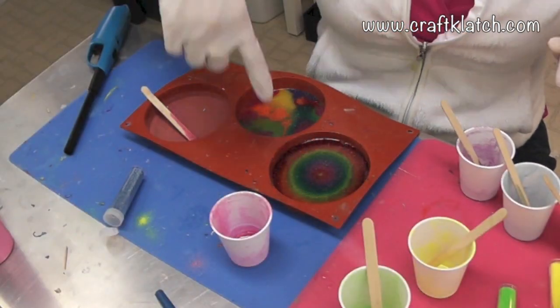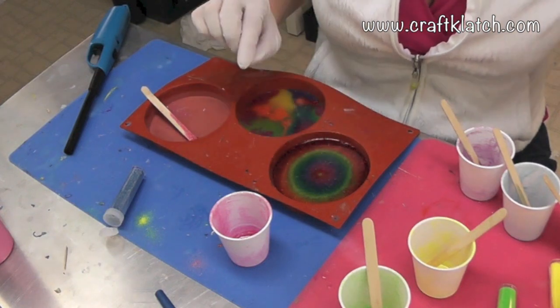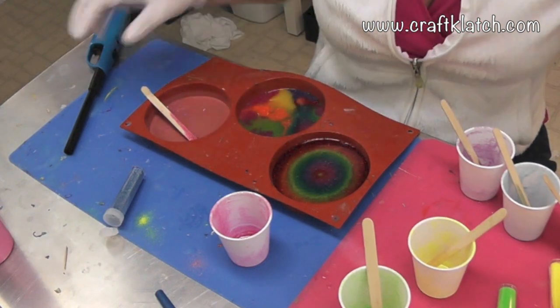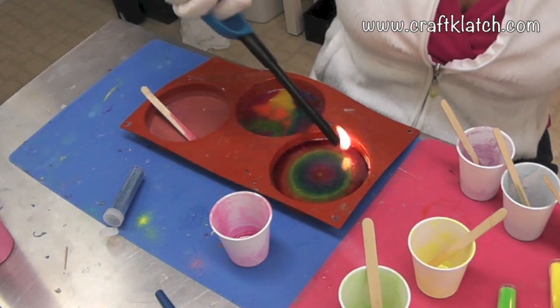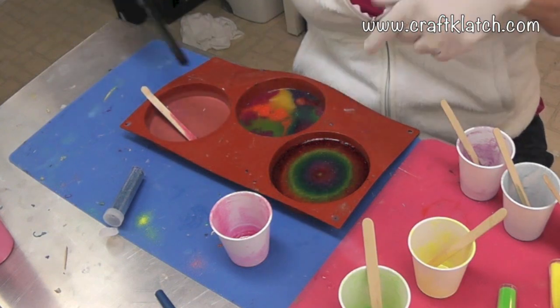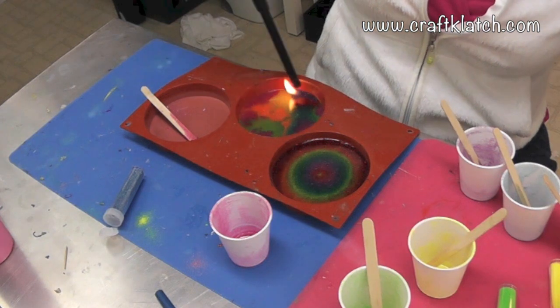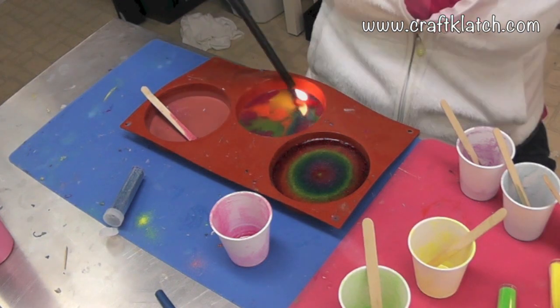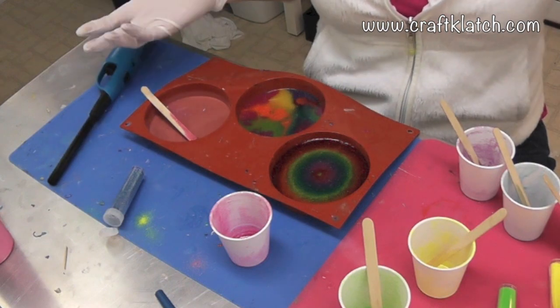Okay, so we have two coasters going at the moment. This is the rainbow one, and that red stuff is kind of floating a little more than I'd like, but we'll see how it turns out — might be okay anyway. This is going to be a pretty thick one. And this one is just a hodgepodge of different leftovers. So I will let both of these sit for 12 hours, and then we'll come back and check them out.